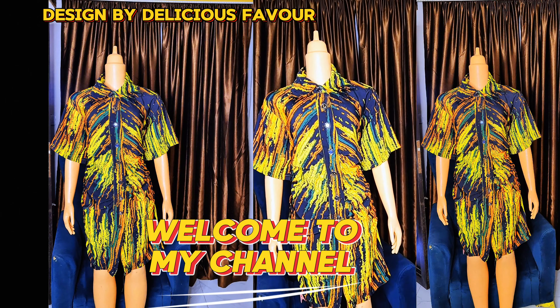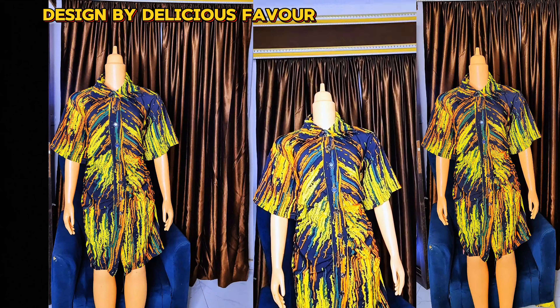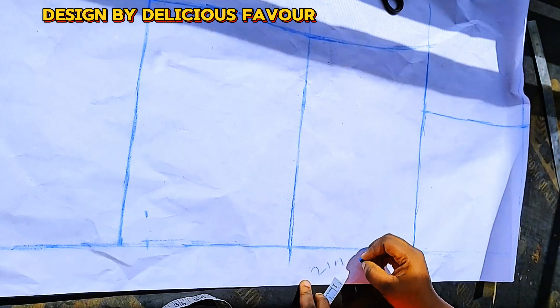Welcome to my channel. Let's learn how to sew this gathered waist shirt dress with a pointed collar. I am Delicious Flavor, your online sewing tutorial.